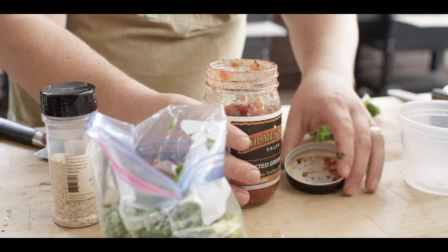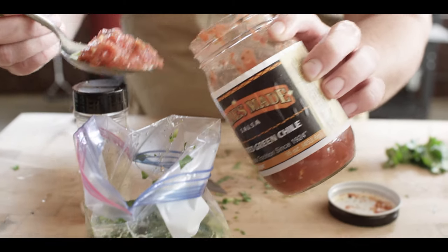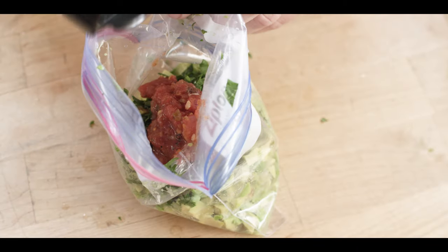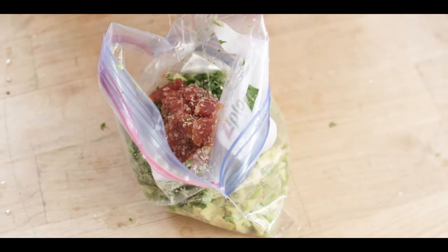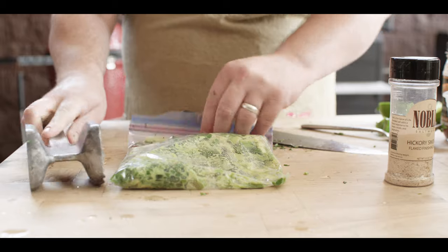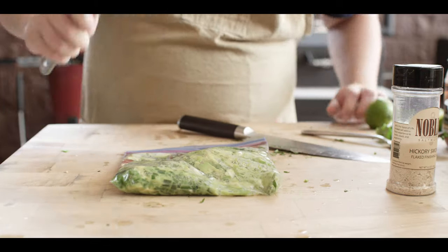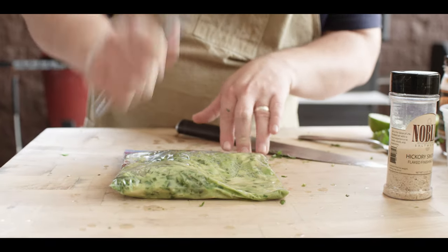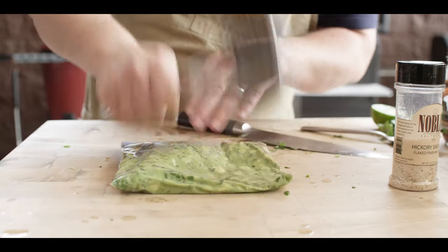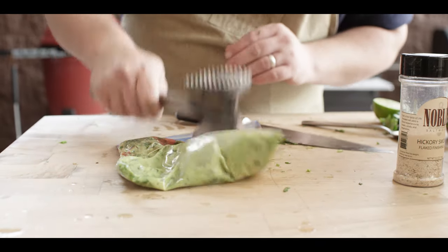I really like to round out that tanginess with some salsa. We're gonna be using one of my favorite salsas — this is a roasted green chili salsa from Homesmade. We'll hit that with a little bit of hickory smoked salt. And this is the fun part — this is where you get to go at it. Work that air out of the bag so you don't pop it, grab a nice blunt object and just start beating on it. You could use a meat mallet, a rolling pin, or your kid's Nintendo Switch that they won't put down — whatever you have handy.